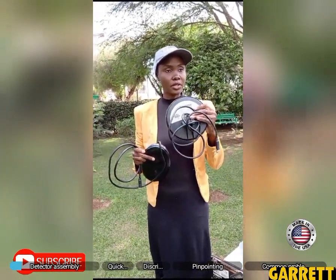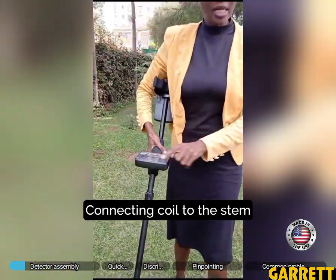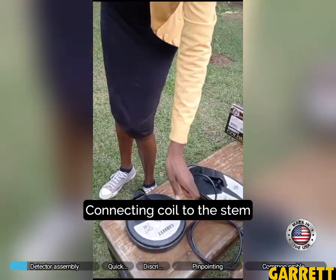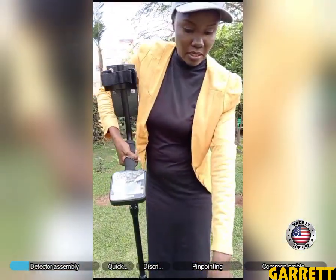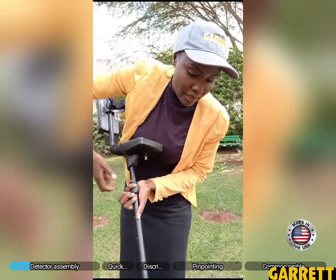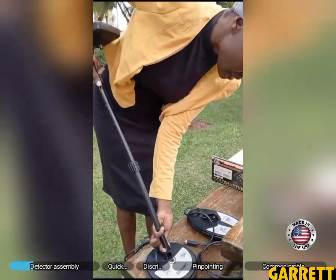You can see this six-inch coil, the round one, and then we have the elliptical coil. This elliptical coil is good when you're detecting in the bushes. Garrett faces Garrett — the Garrett here faces the Garrett there. So already the rubbers are in, and then we bring it in nicely without forcing.